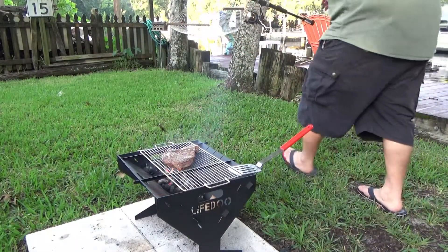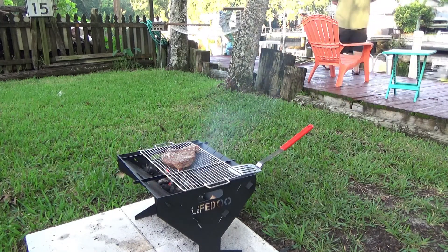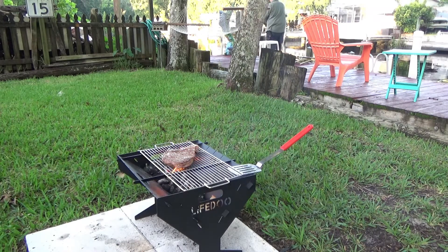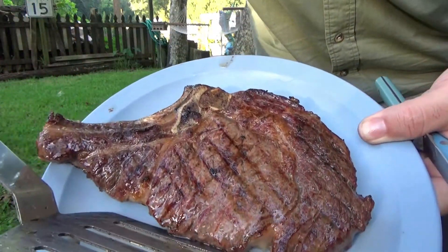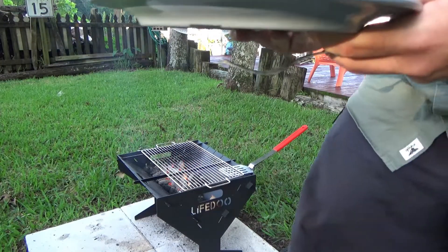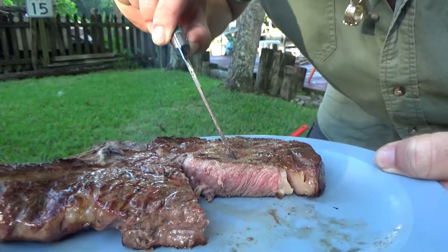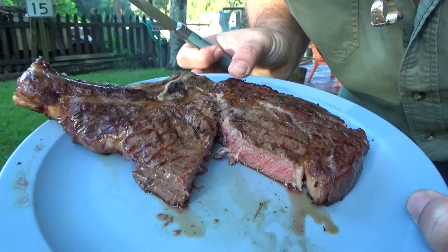Here is our finished cowboy steak — nice grill marks, very juicy. If you are a camper or find yourself doing road trips, I recommend this grill. I'll have a link down below in the description and a coupon code to save you a little bit of money. Thanks for watching.